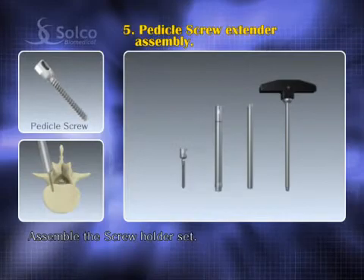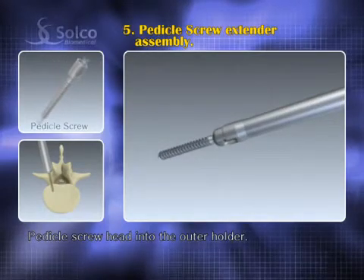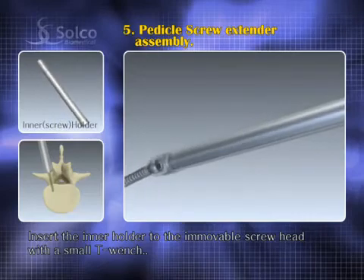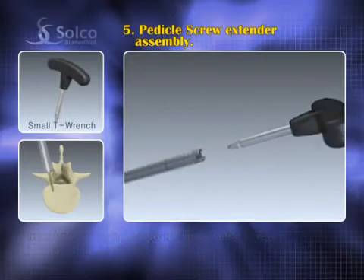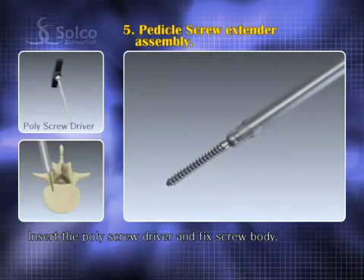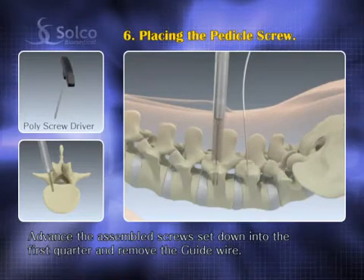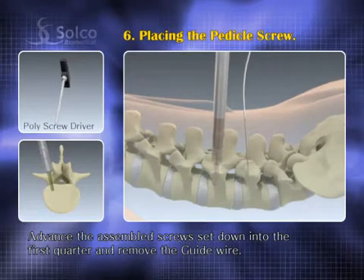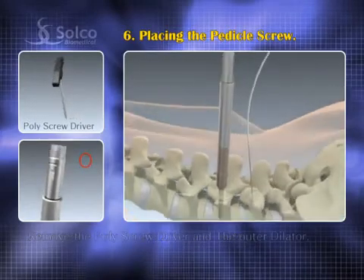Assemble the screw holder set. Put the pedicle screw head into the outer holder to hold it. Insert the inner holder and fasten it to the immovable screw head. Insert the poly screwdriver to fix the screw body. Advance the assembled screw set down to the first quarter, remove the guide wire, then screw down to the three-quarter point. After that, remove the poly screwdriver and the outer dilator.